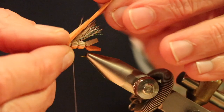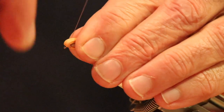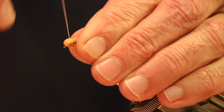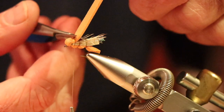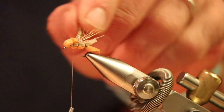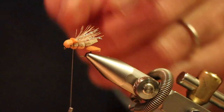Bring the top colour over to create the bullet head of the hopper, cinch that down, cut off the excess, and you can see that's pretty much three quarters of the fly already done.